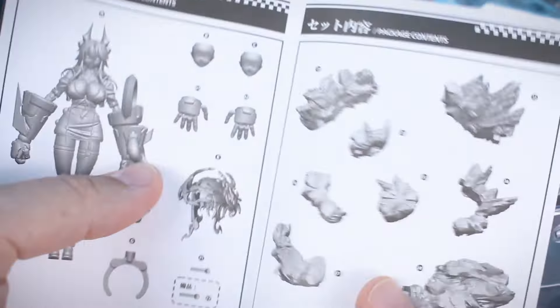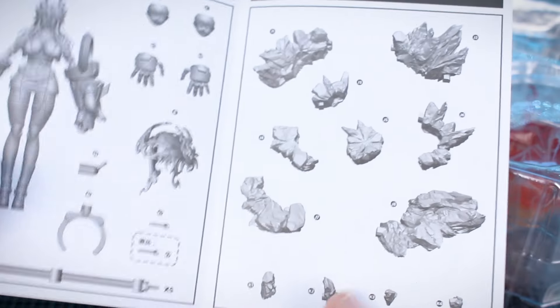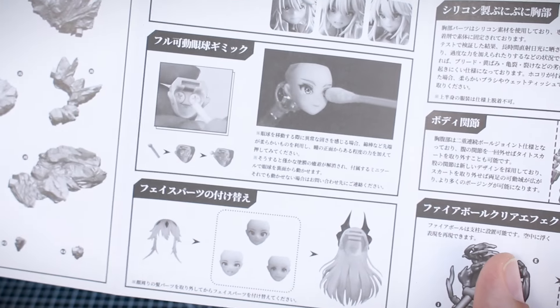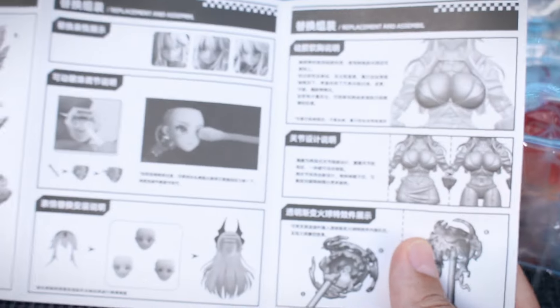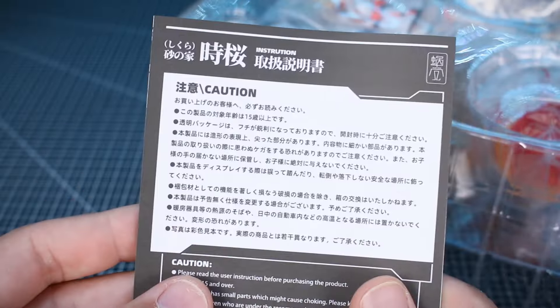This other small booklet appears to be the instructions, basically laying out what should be included so you can double-check everything. It looks like the eyes are going to be movable, which is pretty cool, and there's guidance on how to utilize all the parts and set up the display stand. Interestingly, it's all in Chinese on one side and Japanese on the other — unfortunately not Japanese and English.